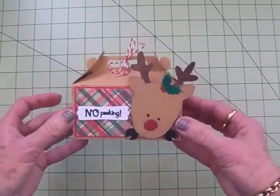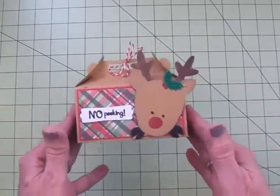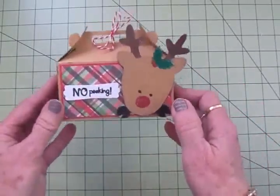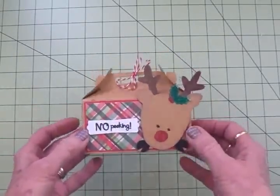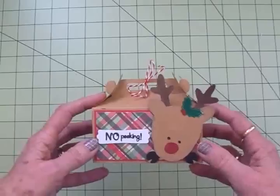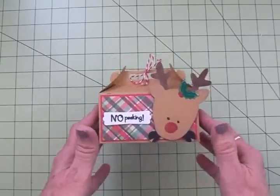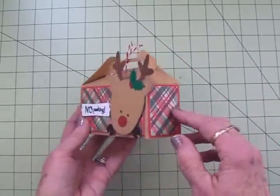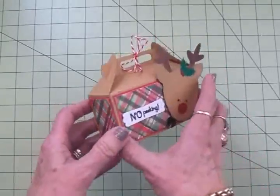I think that turned out so cute, and it was so quick and easy. You could put a gift card in here, candy, cookies — jewelry would be good too. I love the way it turned out, and I hope if you guys have the Artiste cartridge you'll give this a try. It's just the cutest little box.